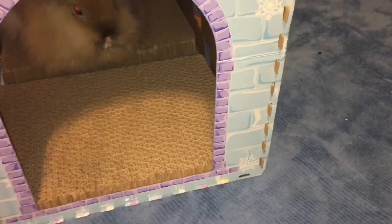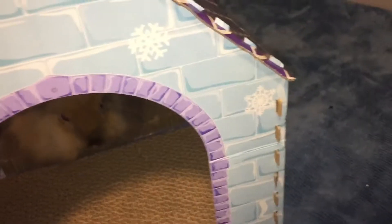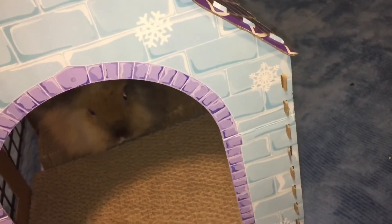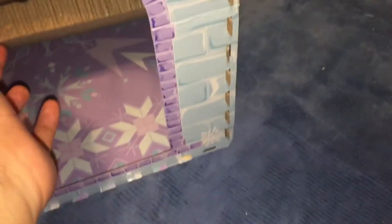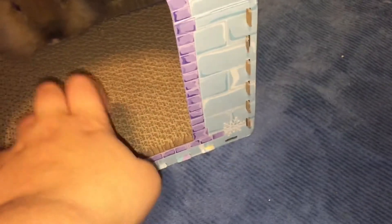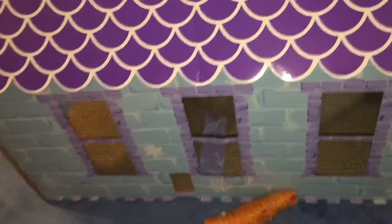It's purple and blue and it has snowflakes on it for winter — and there's Caramel! It has lots of windows and it's just made out of cardboard, but it was $7.99. It came with these — they're actually cat scratching posts but I thought she might like to chew them. So I just put the cat scratching post in there. The cage has a little door right here, but if I open it it's too big. It has a window and a window right there.